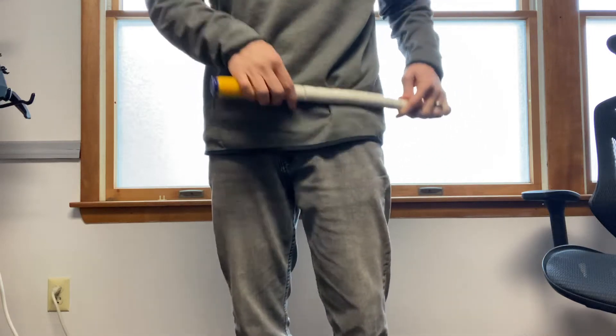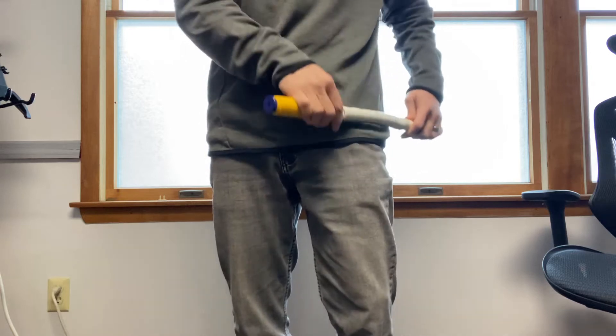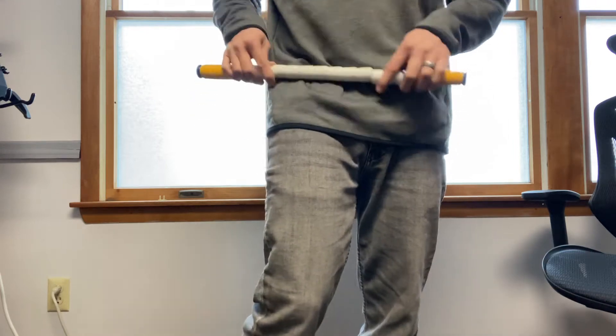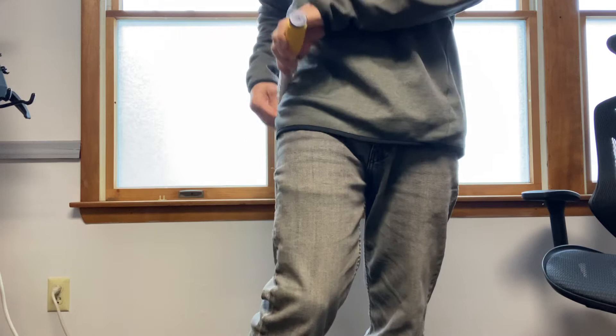Good to also do our hip flexors. So now we're right under the crest of the hip, right to where the leg attaches — all this little space in here. It's good to loosen them up. These little muscles are what make all the big movements work.